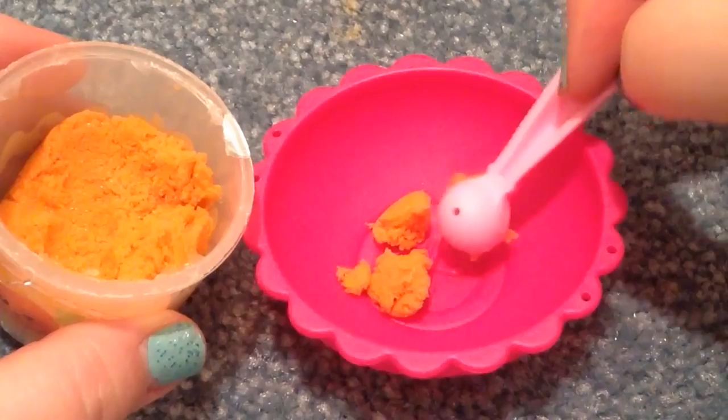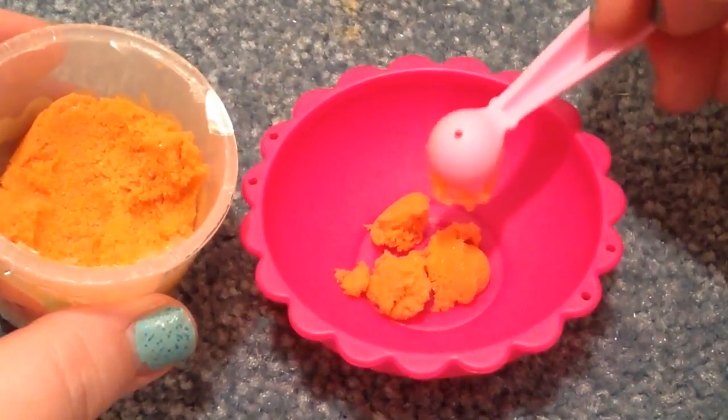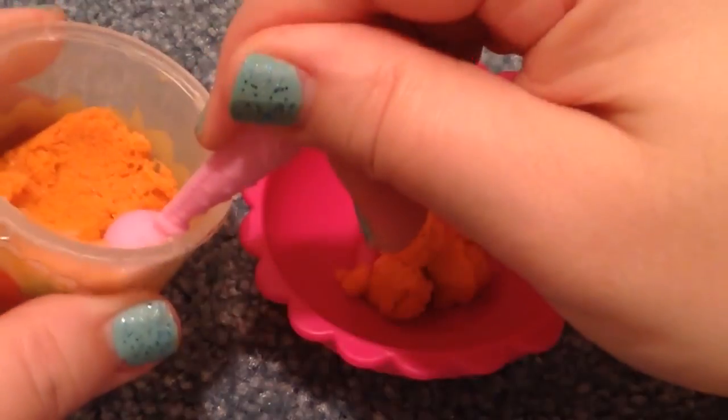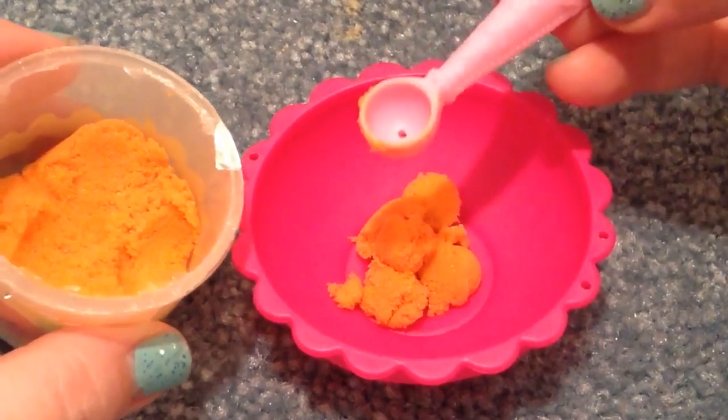It looks really cute. This Lala Loopsie food will probably be good. When you kind of get it out, it almost looks like a little ice cream scoop — how it makes it in little balls. Cute.